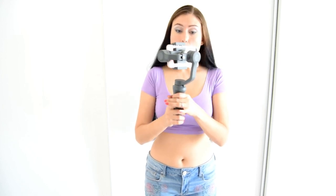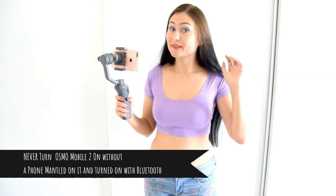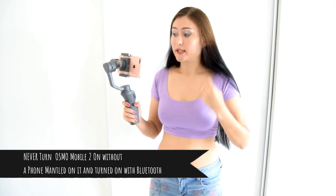As you can see right now, my Osmo Mobile 2 stabilizer is not flexible at all when activated — it's kind of sturdy, and when I move my camera around it follows. The first important thing from the user manual: never turn on your Osmo when your mobile is not mounted on it.